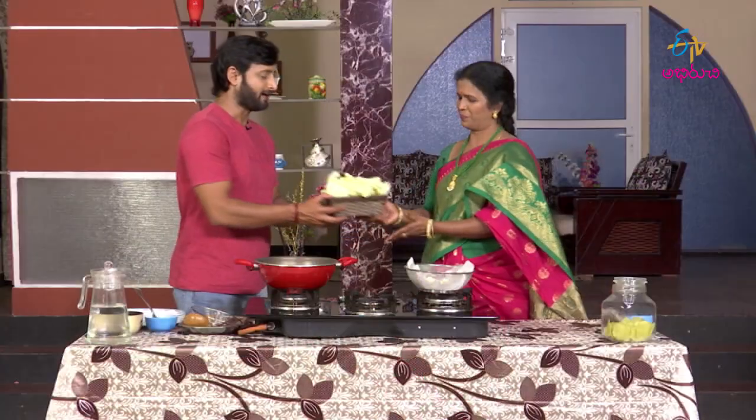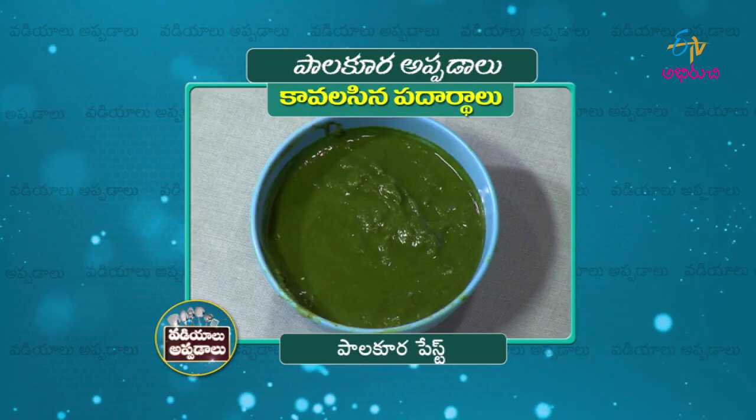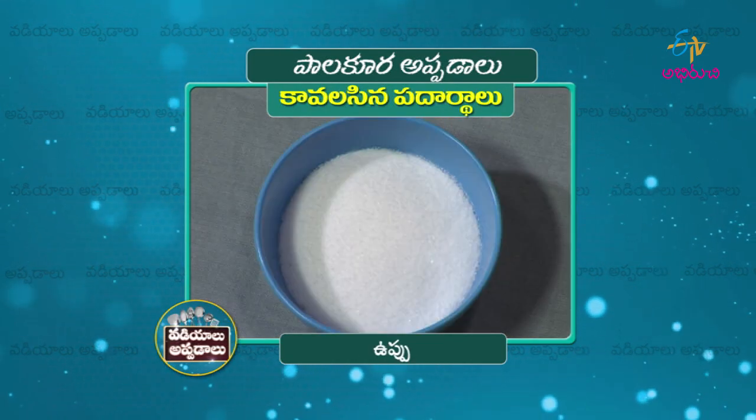Suresh, the palakura is ready. Let's try it. The palakura is ready — Palaakura soup is ready.